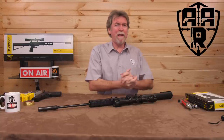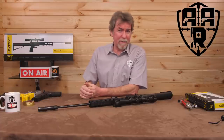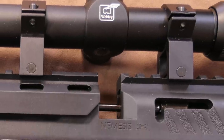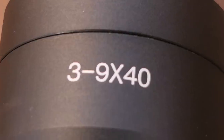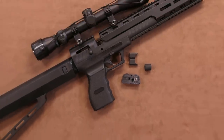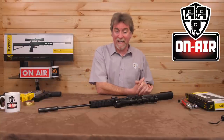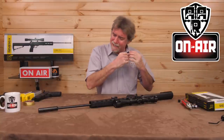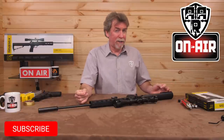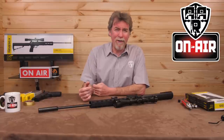Fresh off the back of a lorry from a lay-by on the A1 just outside Doncaster is the latest Webley Nemesis combo package. Hello and welcome to AAR — and no, this is a brand new, fully guaranteed product supplied from a Webley UK supplier and not from any alternative source.